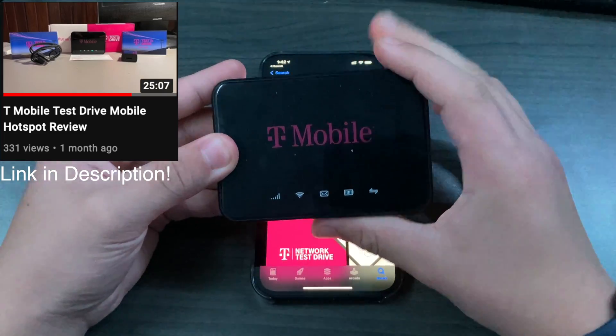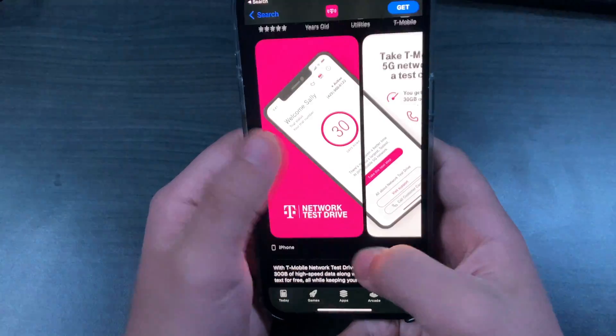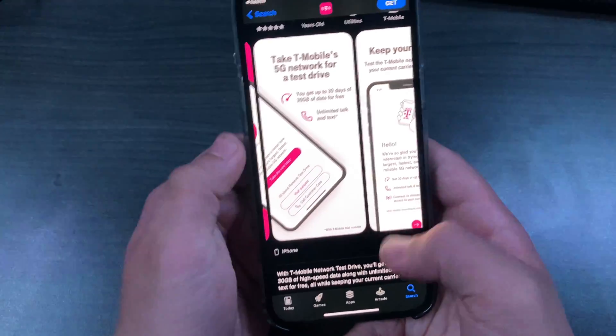Just a couple of days ago they released this new network test drive. It gives you 30 days of unlimited talk and text and 30 gigabytes of data — or 30 days, whatever hits first.